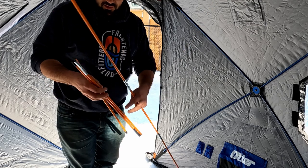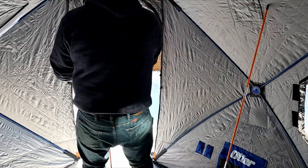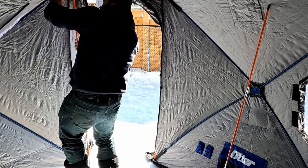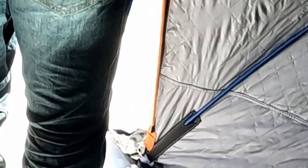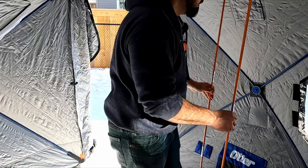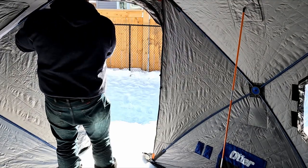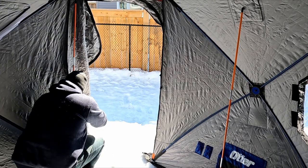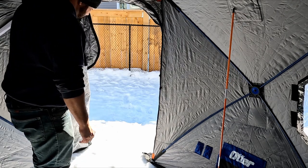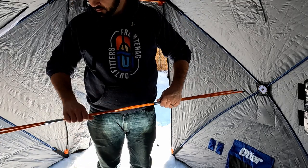I can see this being a little bit of a pain to do every time, though you might not have to — maybe only if it's super windy to give the tent some rigidity. On a day with not too much wind, maybe I won't bother. But this pole is not long enough, and neither is this one. Maybe I don't have the edges all pushed out to where they're supposed to be. I'll have to revisit that.